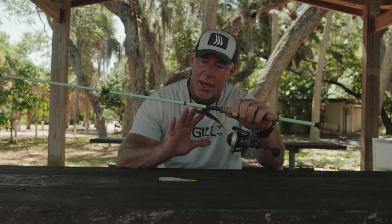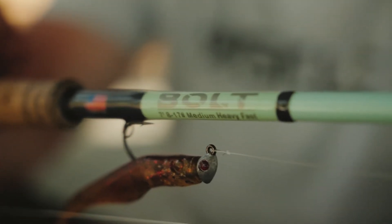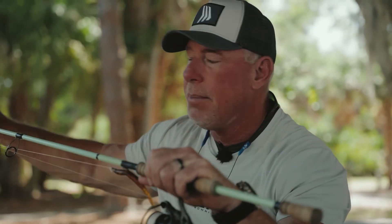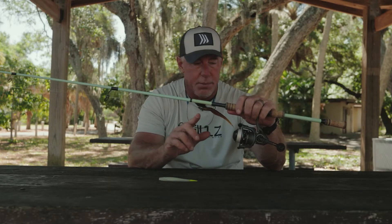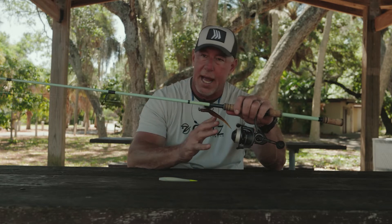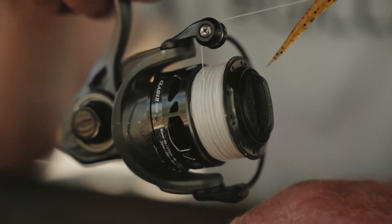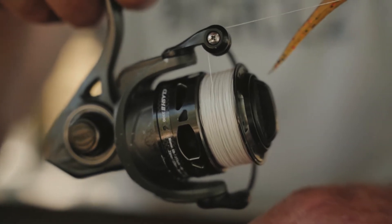when I'm throwing artificials, I love this rod and reel combo right here. This is the Bull Bay Rods Bolt Series, the 8 to 17 pound. It's a medium heavy, so it's got some backbone, but it's got a fast action tip. With 10 pound Spider Wire Ultra Cast Invisibraid, you can make super long casts, even though the rod's only 7 foot long. If you're going to throw artificials all day, I like to keep things light and simple. This is the Penn Clash 2 2500 — great little spinning reel, light, great balance in this whole setup.